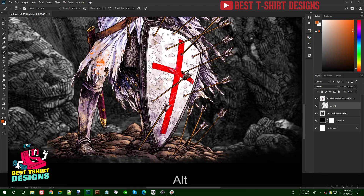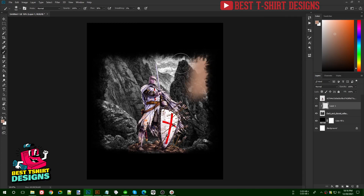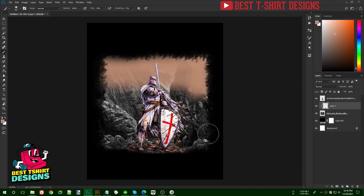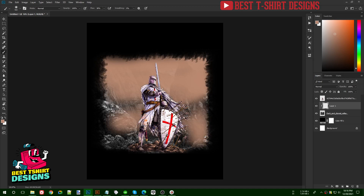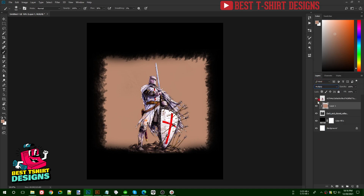I'll pick the soil or mud color from the image, make the brush bigger, and on the clipping mask layer paint over the whole area. It takes some time because this is a high-resolution image. Once painted, I'll go to the blend mode and set it to Multiply to bring the colors together.